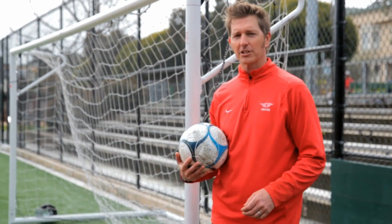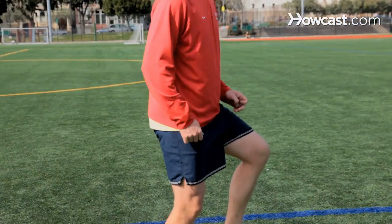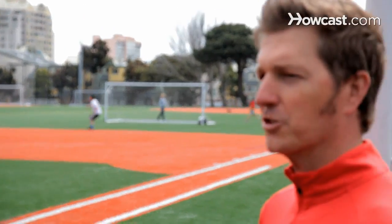Hi, I'm DJ Johnson. I'm a soccer coach in San Francisco. I've been around the game since I was three years old. I'm a USSF A licensed soccer coach as well as an NSCAA advanced national coaching badge holder, and today I'm going to show you some soccer tricks.